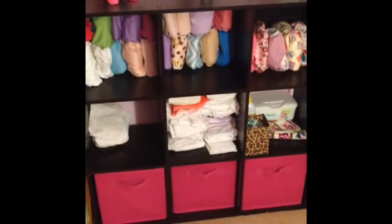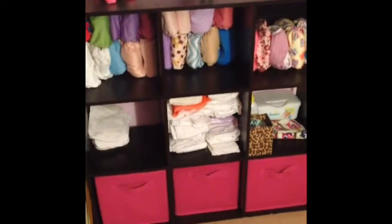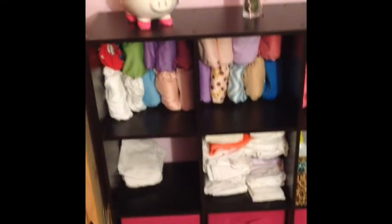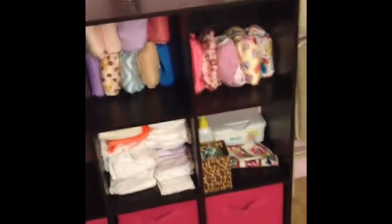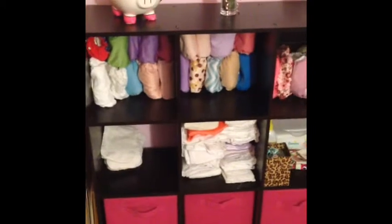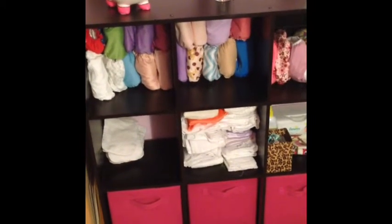Here is our stash as of right now — we're missing a few that are in our wet bag. To the left up top I have two cubes that contain all pockets, and over to the right I have our covers — we're missing a few covers as well. I'm going to show you each type of diaper we have and what kind of diaper it is.